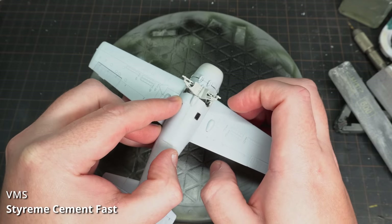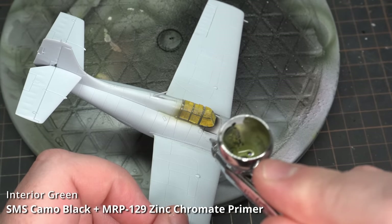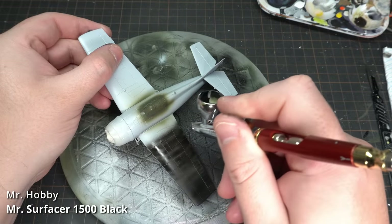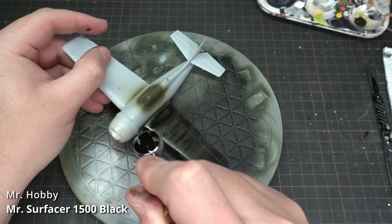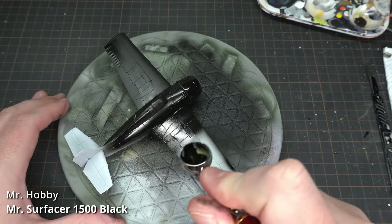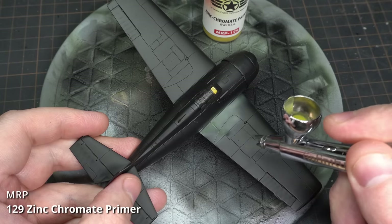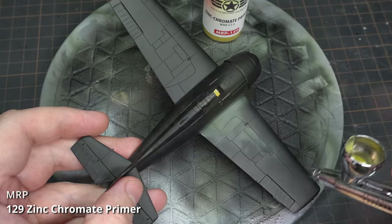First up, I painted the canopy framing with my earlier mix of interior green. This was followed by priming the entire airframe in Mr Surfacer 1500 Black, thinned around 60% Mr Levelling Thinner to 40% Mr Surfacer. All of my airbrush work is being done with my Harder & Steenbeck Infinity CR with a 0.15 needle and nozzle. I then painted some of the high wear areas with MRP Zinc Chromate Primer, which over the black took several layers to build up to opacity.